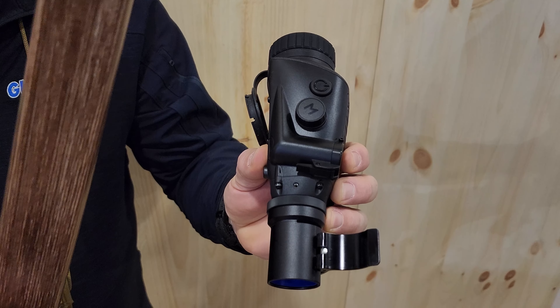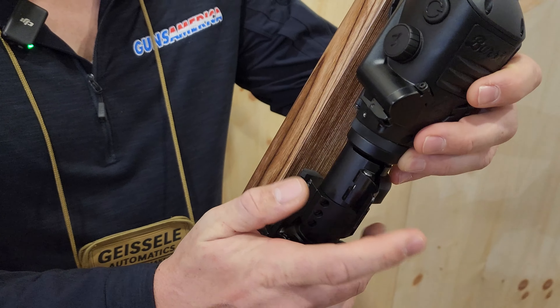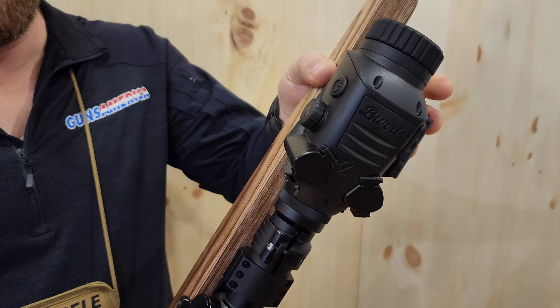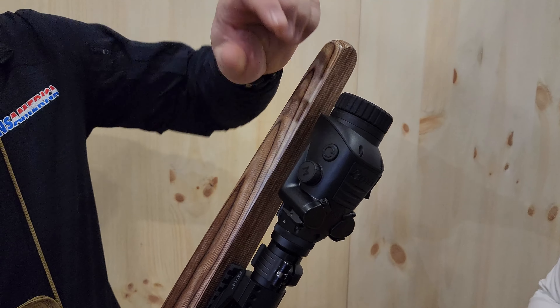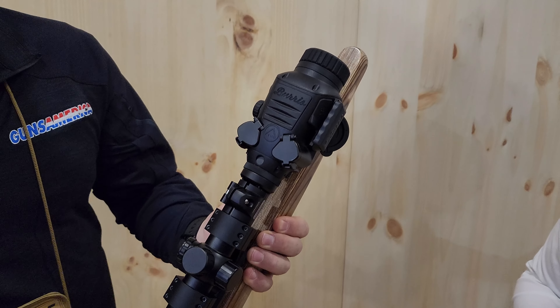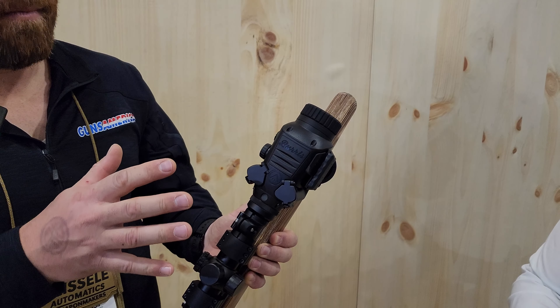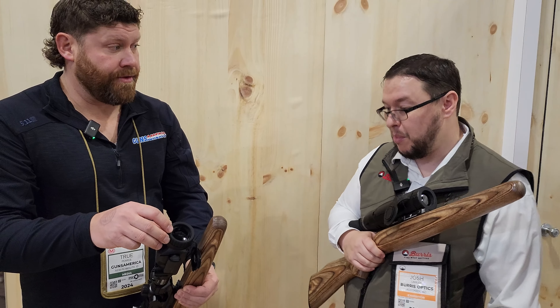I'm just going to slip this back on so you can see how this works — you just slide it on, flip the clamp over, and it is on. It doesn't wiggle or anything. The power button is up here, and here's your menu button. Your focus is out here. The resolution on this is 400 by 300, it has a Cyber core processor, and the objective is 35 millimeters.